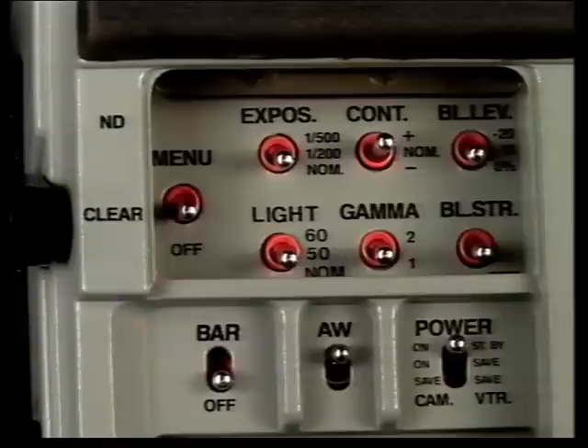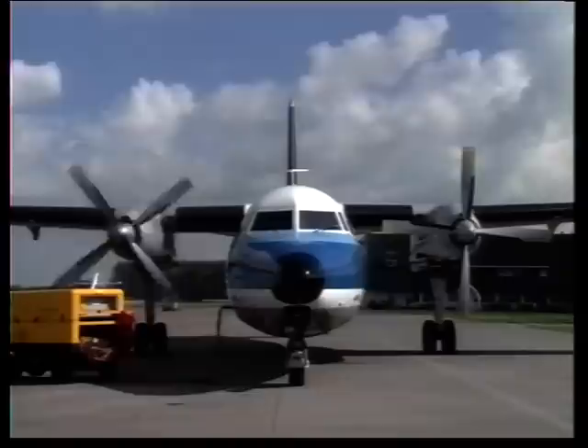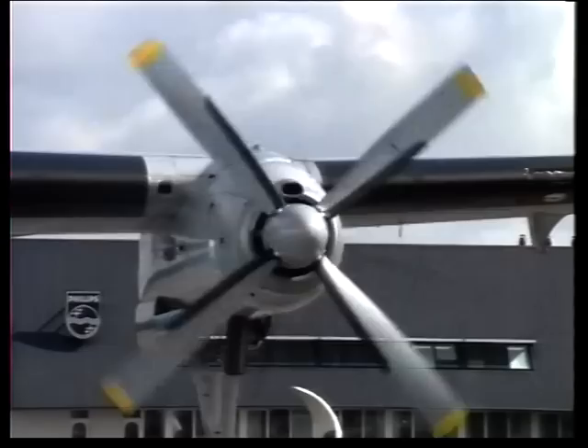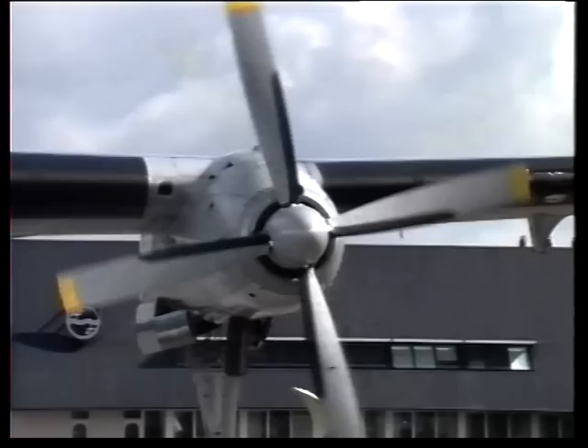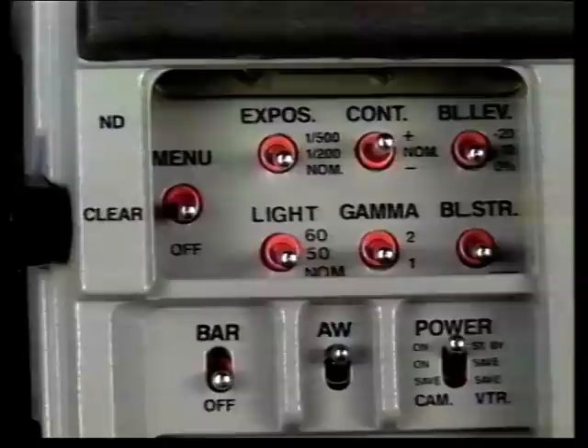The LDK90 menu control panel provides the camera operator with instant access to alternative camera setups. Pre-set controls for gamma, contours, black level and black stretch are provided, together with an exposure control setting. Alternative settings of these controls can be accessed instantly to suit programme requirements. These settings would normally be pre-set at the beginning of a shoot. The exposure control is particularly useful for shooting fast action, enabling clear pictures to be replayed from a VTR for slow or stop motion sequences of high-speed sports action or industrial processes.